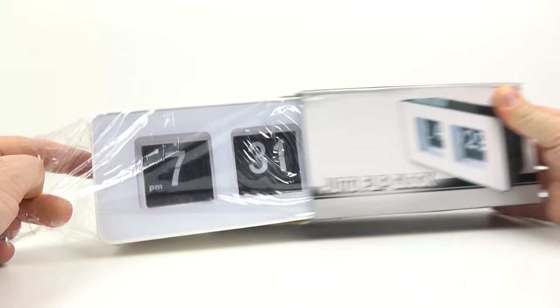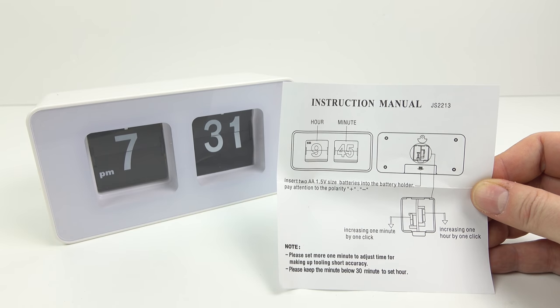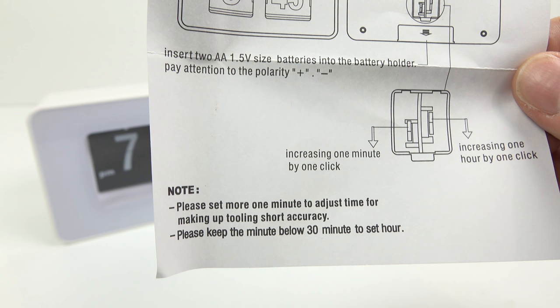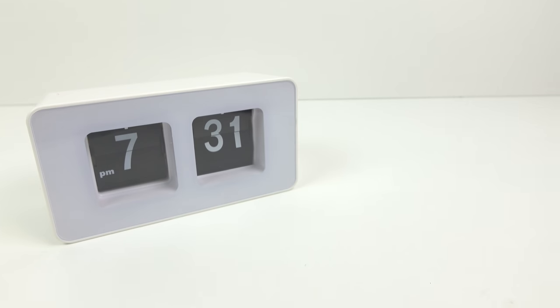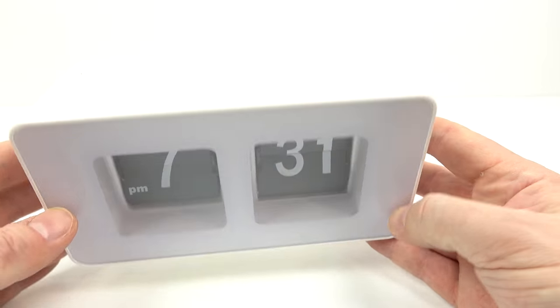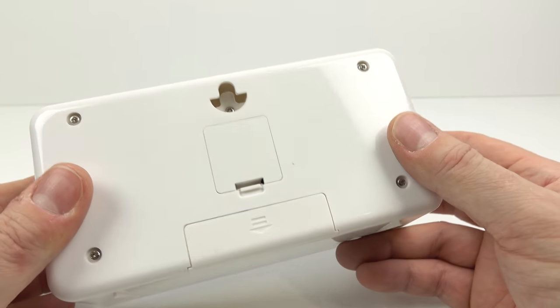Starting off with the cheapest one of the three. It comes in a pretty naff cardboard box, with this instruction leaflet. Let's just have a look at the bottom — it says: "Please set more one minute to adjust time for making up tooling short accuracy." Okay yeah, I think we'll do that. Brilliant. So it's all plastic, the front's plastic as well. It feels sort of lightweight and cheap although it doesn't really look it at a distance — I suppose that's all that matters.